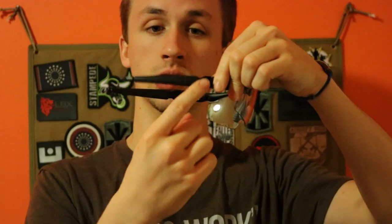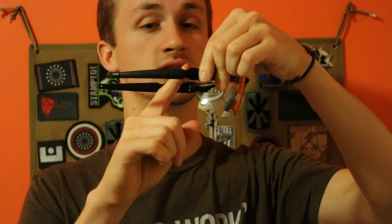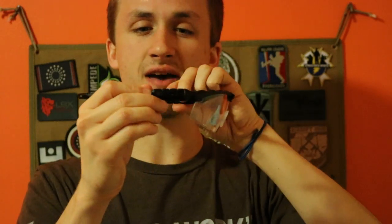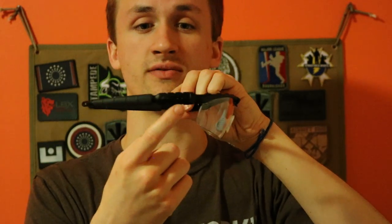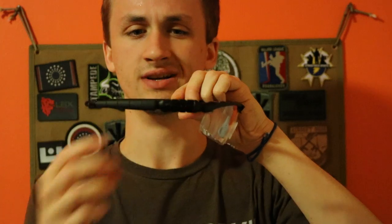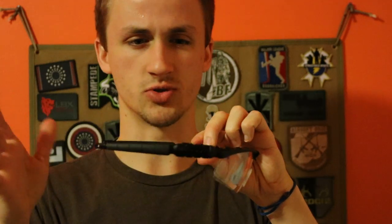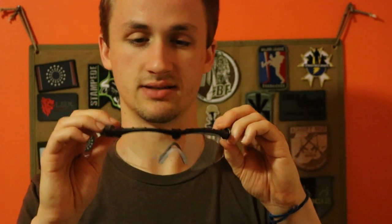Next up we have a long strip of rubber here. This is super comfortable and really comfortable against the side of your head. Like all Oakley glasses, we have the O, the Oakley logo, and then on the inside you have either 'Made in the USA,' or on this side the Oakley M Frame Strike 2.0 label to identify what kind of glasses it is.